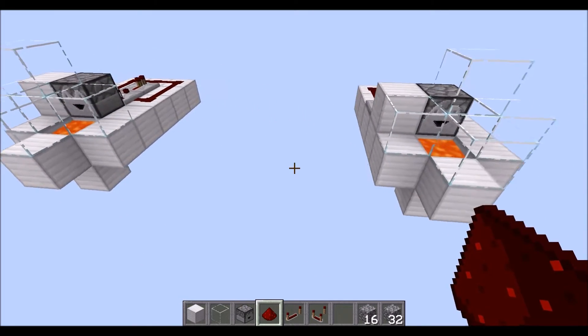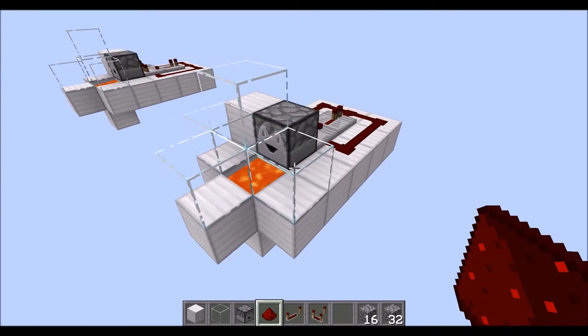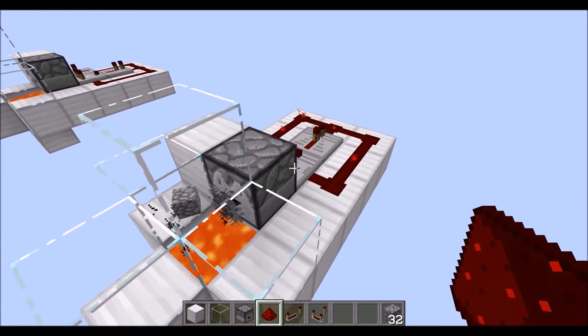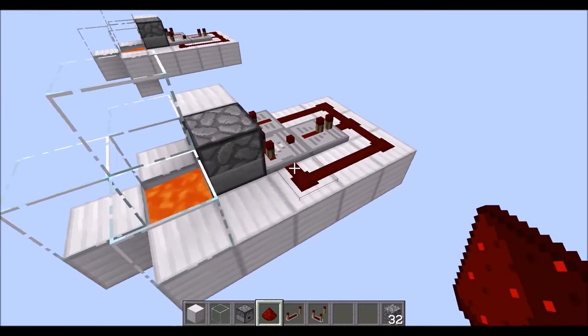So what I've done is I've created another one of the same thing over here, and we're going to make some modifications. As you can see here, when we go in and put our items, it's the same speed. It's pretty straightforward. So what I'm going to do is change this so that it can go at a faster rate.